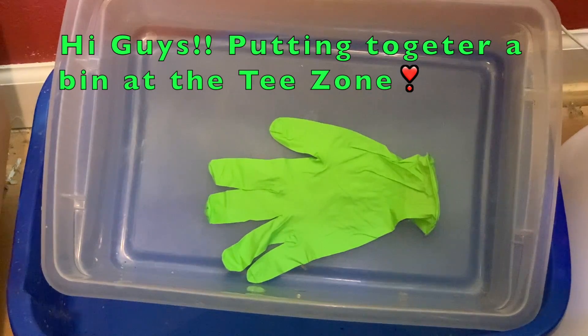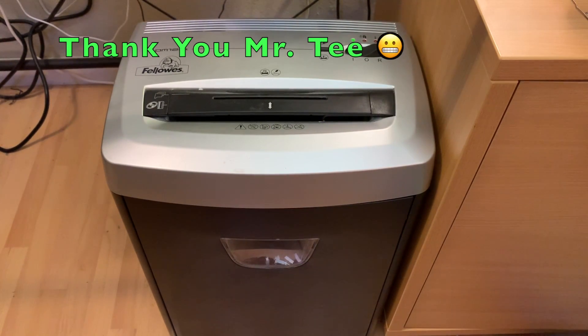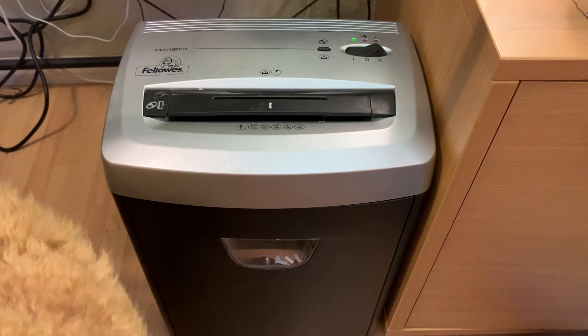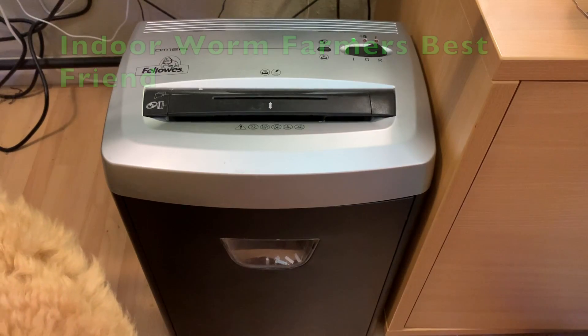Hi squiggly friends and mates. Today we're going to be doing a new setup. This is what we do while Mr. T is at work, because this is his shredder. For those of us who do worm farming indoors, this is a best friend for sure — a necessity.